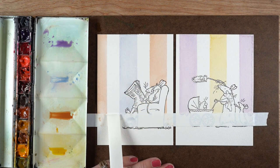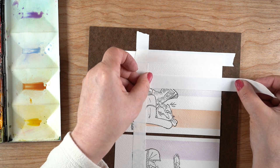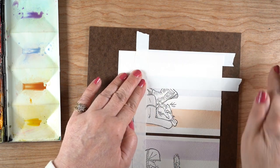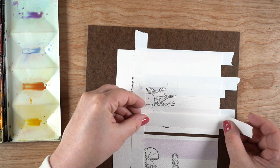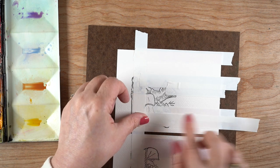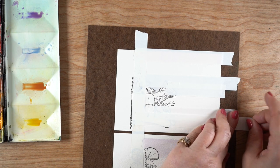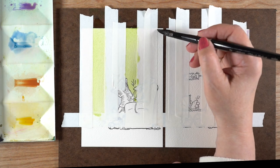You might be able to heat set the ink to prevent that. For the second stripes, I'm using new tape because the other tape had black ink on it. I'll place the piece of tape down at the edge and then move it over just a little bit, because I want to create a white line in between the stripes.